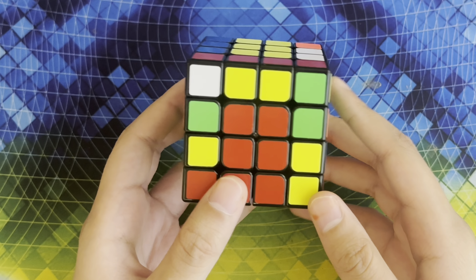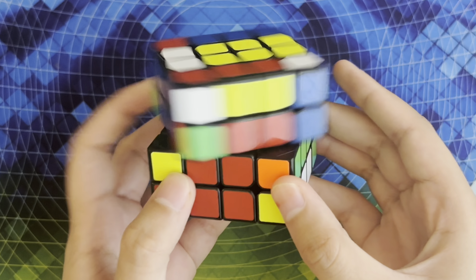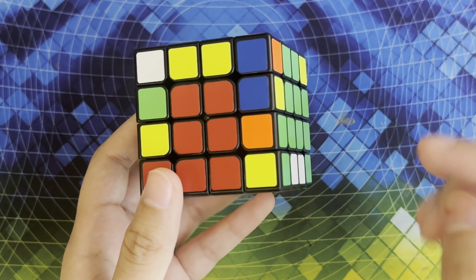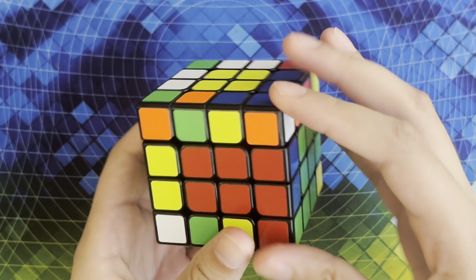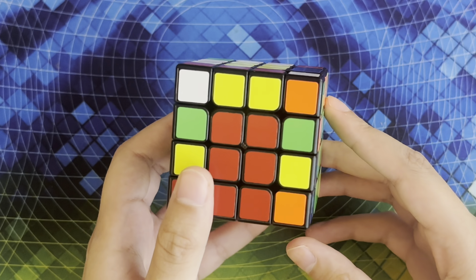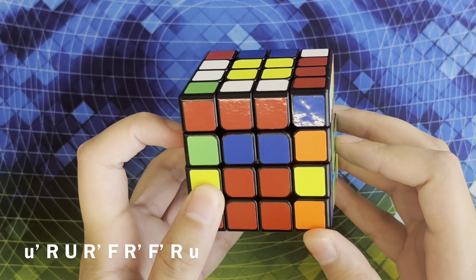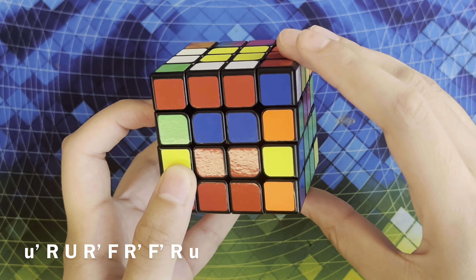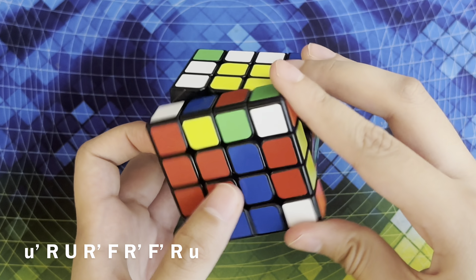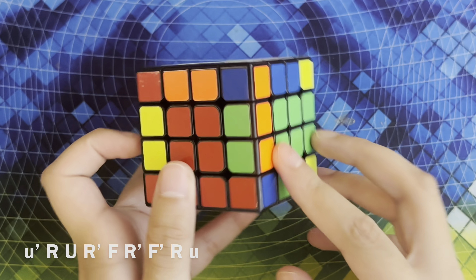Now we have to solve our last two edges. Sometimes you'll get stuck with the last two edges case and sometimes you won't. Instead of the normal slice approach, there are no unsolved pairs to replace it with, so you're going to want to hold them so that the stickers are the same right next to each other — so like green-orange, green-green, and for the yellow-blue, yellow-yellow. Here's how you solve it: you're going to slice, replace this edge with this one, slice, and then flip this pair by doing r U r' F r' F' R. Now this pair is flipped and then you're going to slice back, and both of your edges should be solved.